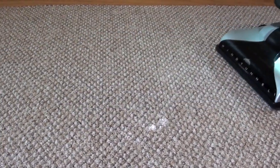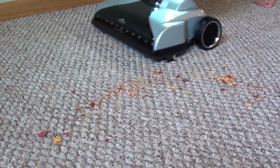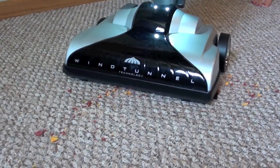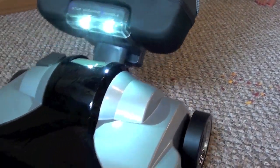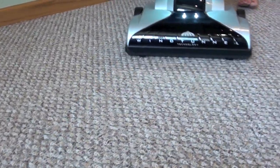For the large particle test we crushed some goldfish crackers. The Hoover Platinum did an excellent job cleaning this large debris as well. It only took one back and forth pass to get all the crackers sucked up. It also cleaned up pet hair easily on the carpet.